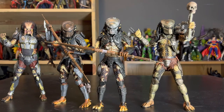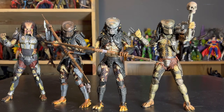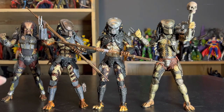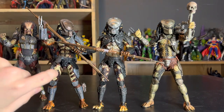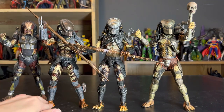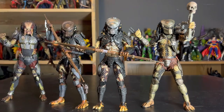Here he is with all the headlining Predators from the franchise that I own. We have Fugitive from Predator 2018, City Hunter, and classic Jungle Hunter. These guys all look pretty good together, but you can clearly see what they took from the City Hunter with this guy — you can clearly tell they took the legs, took the arms, and just put City Hunter's bracer on both sides. They definitely just kitbashed the City Hunter and a few other sculpts together, and voila — you have Boar.